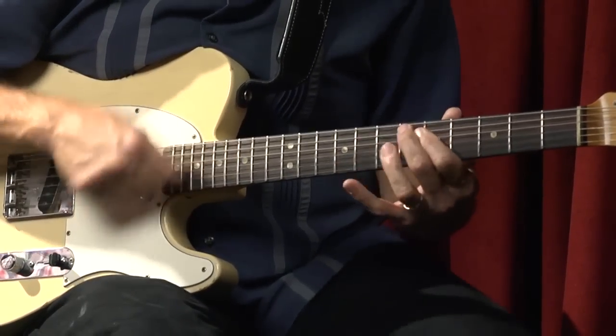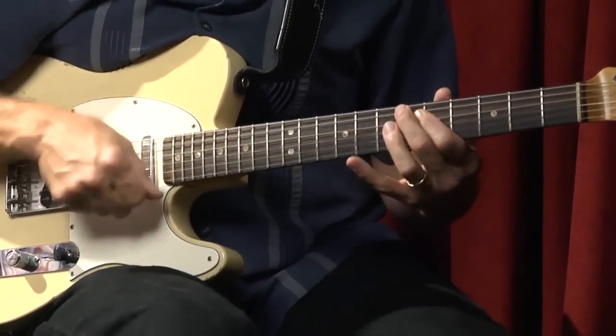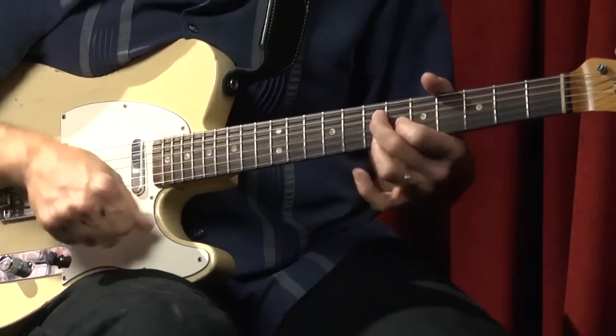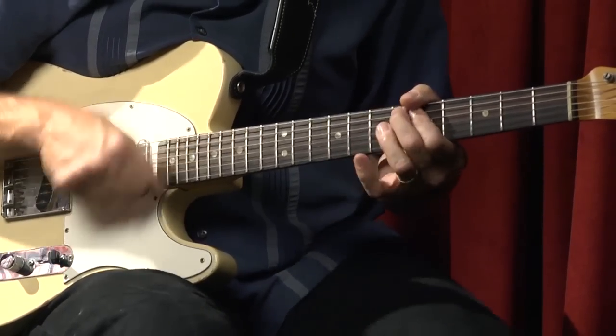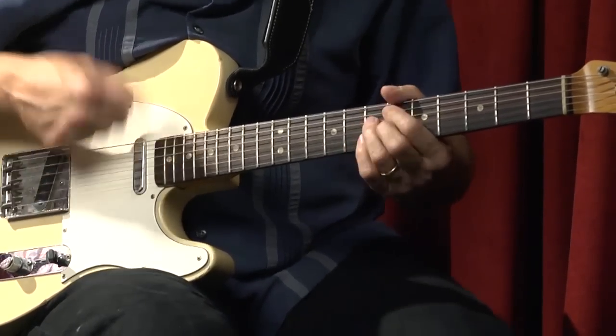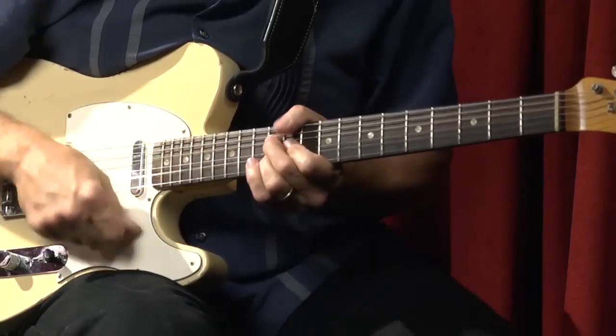Now I'm going to go into a little bit of funk, and I'm going to do this in E — maybe a little bit toward the James Brown thing. [Funk guitar demonstration] Listen to the drummer.